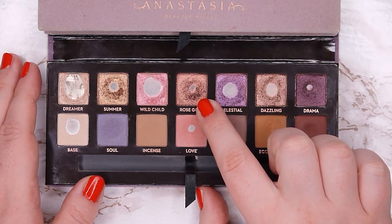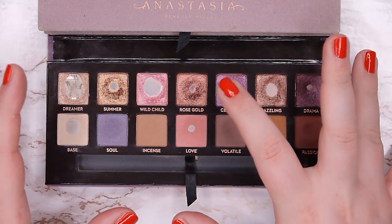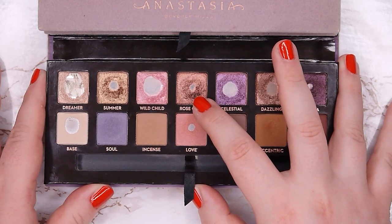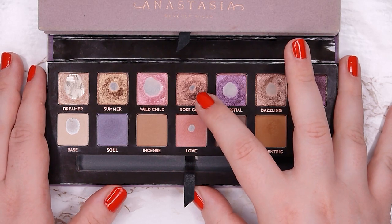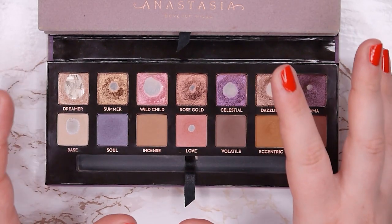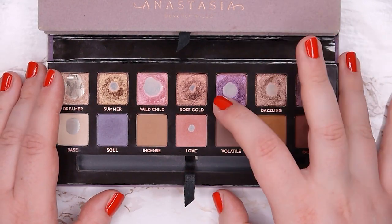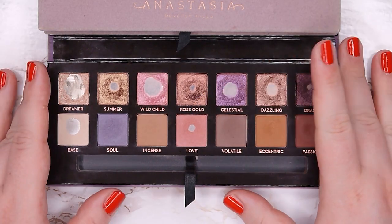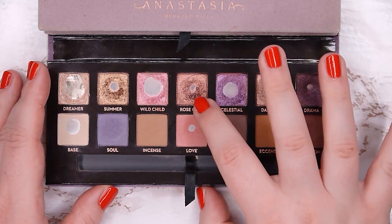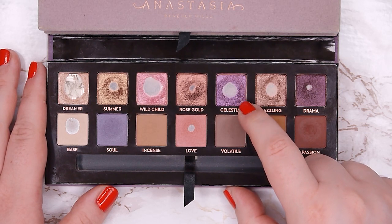Rose Gold is one of my favorite shades in this palette. I started using it at the end of this month and could hit pan, which surprised me since I wasn't specifically working on it. I love applying it in my outer corner — it has a very blackened base that shifts to a beautiful rose gold, making it very versatile for deepening looks. I want to expand the pan until the next update.